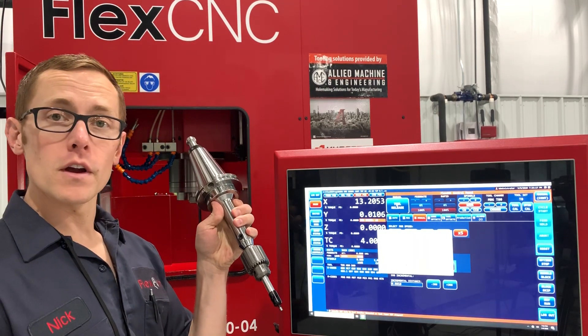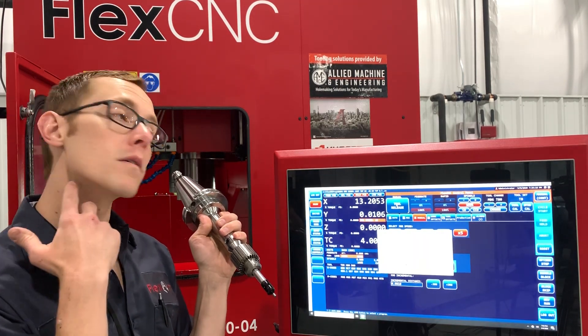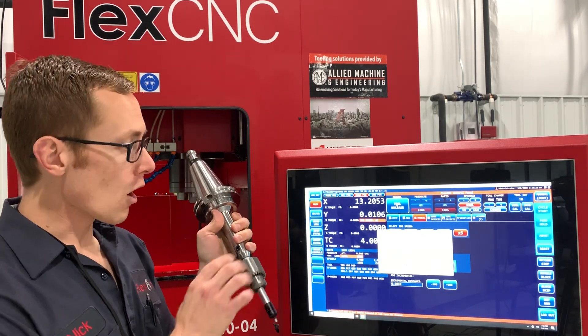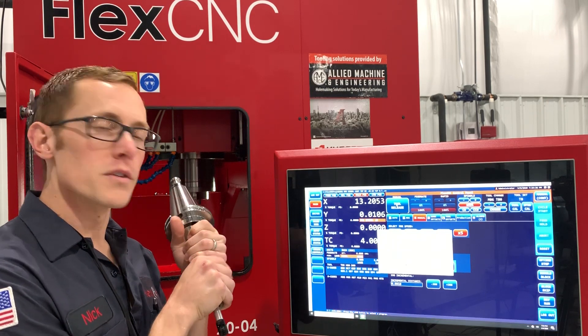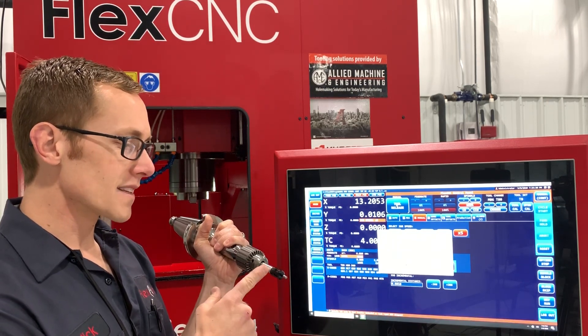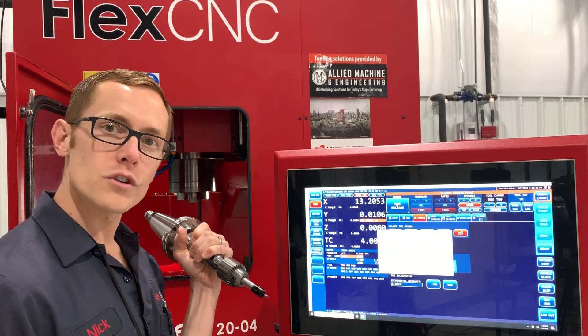We have our edge finder — we're going to go ahead and put it in the spindle, move the head down, and set up our first zero point for the program, our G54.1. I think we're doing position one for this program. This is a Fowler edge finder with a nice LED light that'll indicate, and we'll show you how that's done.